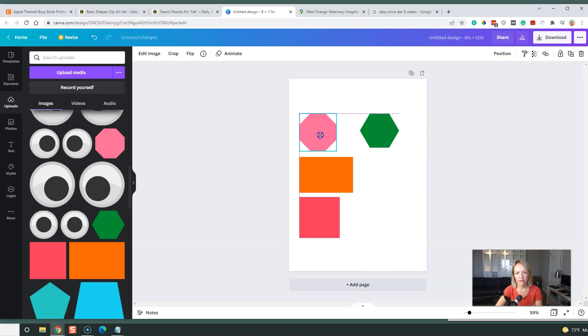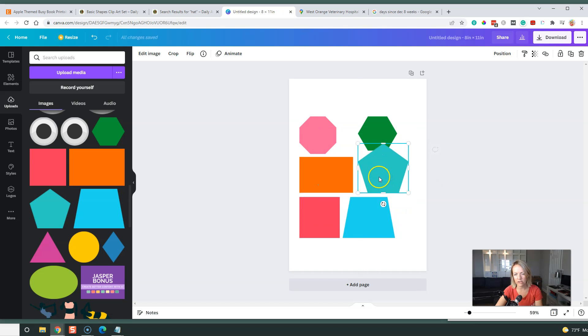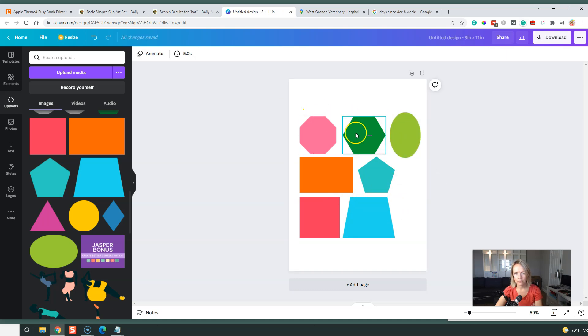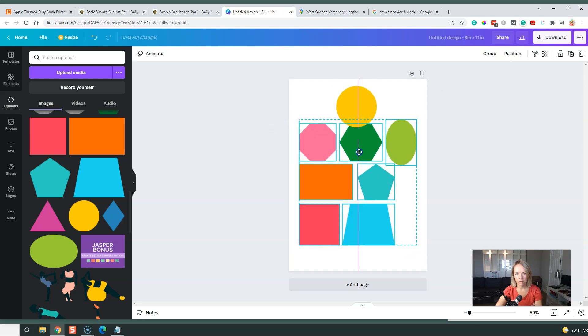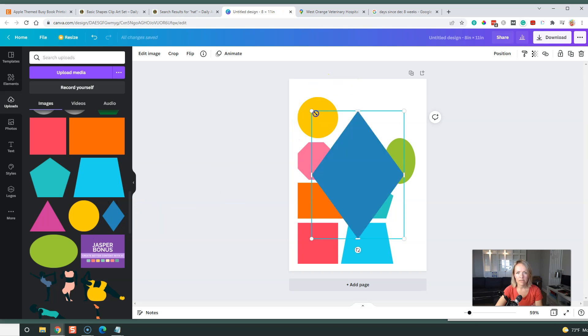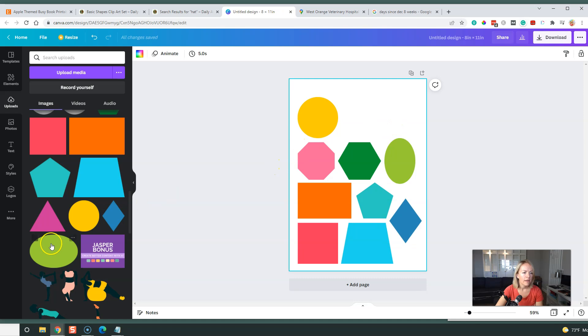I'm going to try to make them easy for the parent to cut out — at least line them up, otherwise you're cutting all over the place. Trying to make them a similar size. It depends on what audience you're serving: if it's a toddler, you might want to make the shapes bigger; if it's like a second grader, you can make them much smaller. You can have a section where they write out the name of the shape if it's an older child. Obviously you should know your niche. I'm going to select them all, move them down to the corner, give myself some more space. Don't have the diamond yet — or the rhombus. Correct — this is a rhombus, not a diamond.